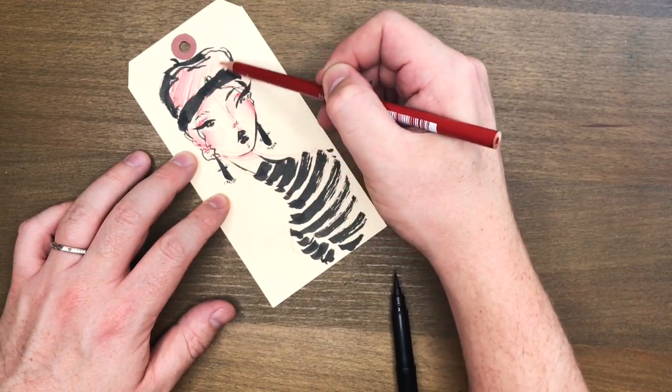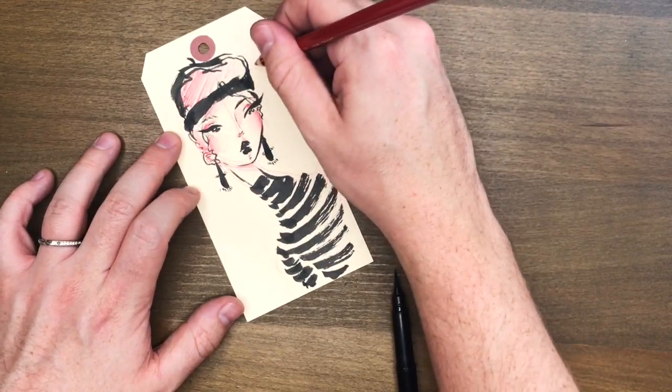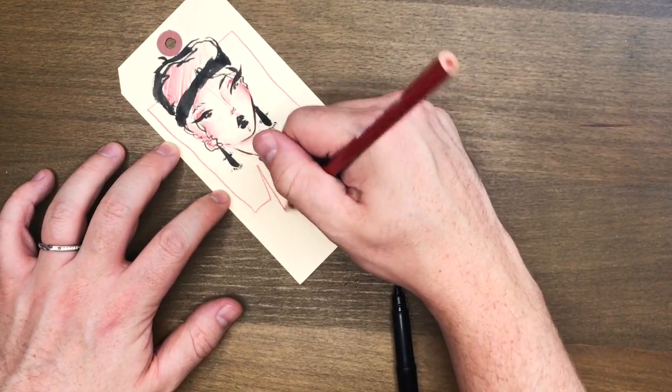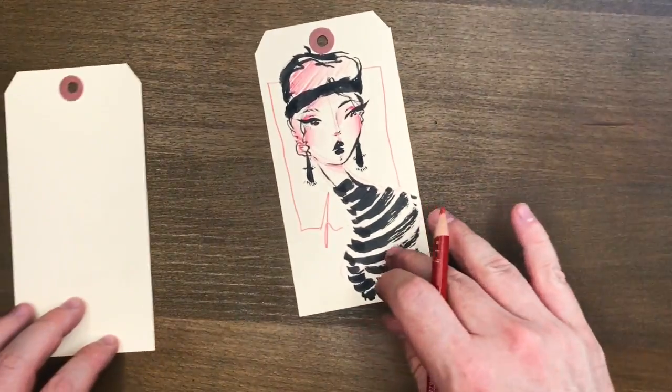The other thing I love about using a colored pencil is that when I want to go in and add shadows I can just do that with the pencil I'm using. The red is great because I usually like to add in lips and cheeks — they're kind of always rosy to me. So I just use the red.